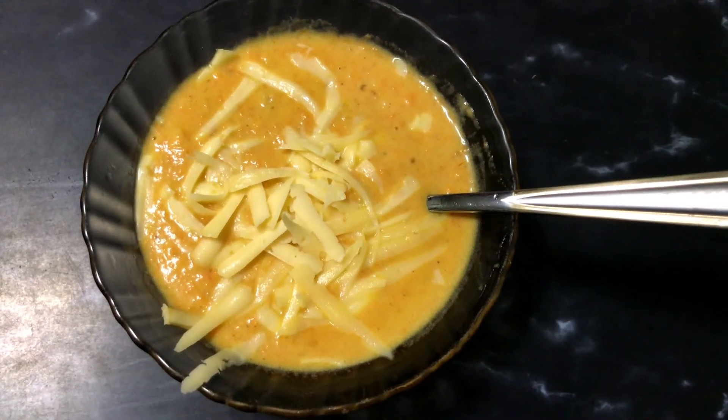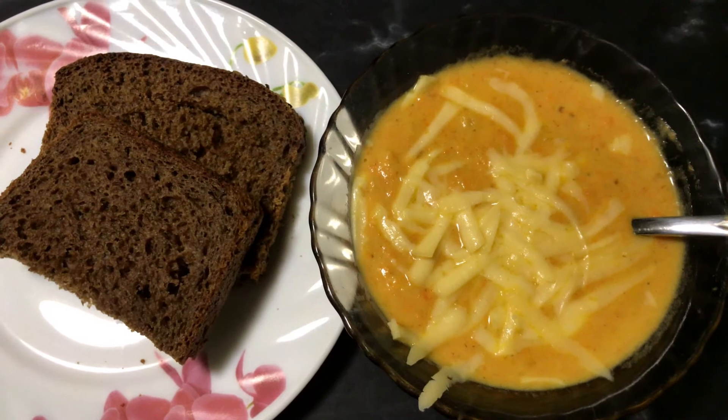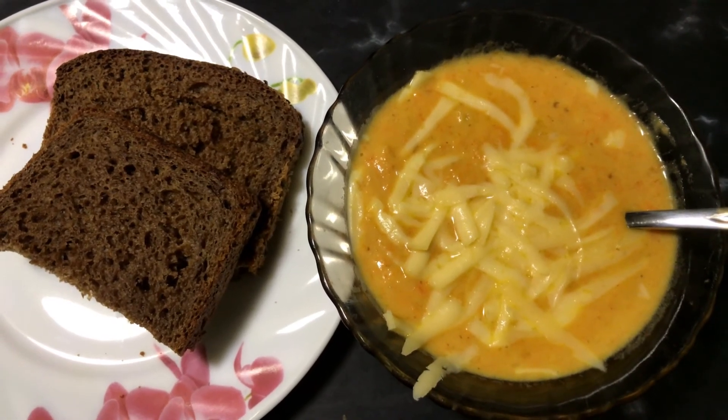Cook briefly, then turn the heat off and serve. My recommendation is to garnish with a little blue cheese on top — or any other cheese you like — just small amounts on the soup. You can also make some toast in a toaster and serve it alongside. I just love it this way!